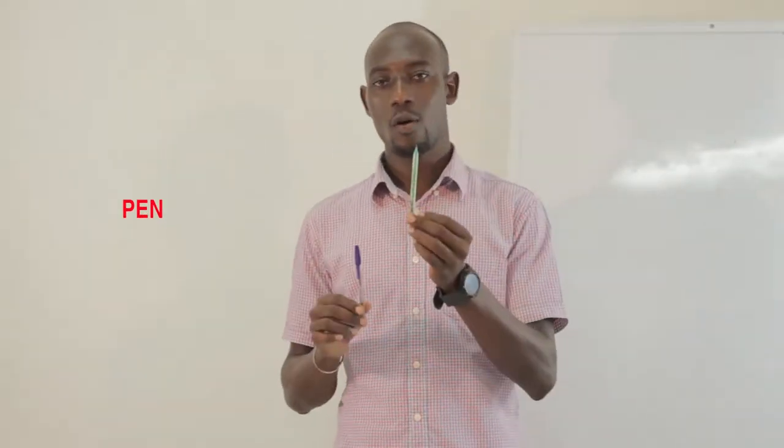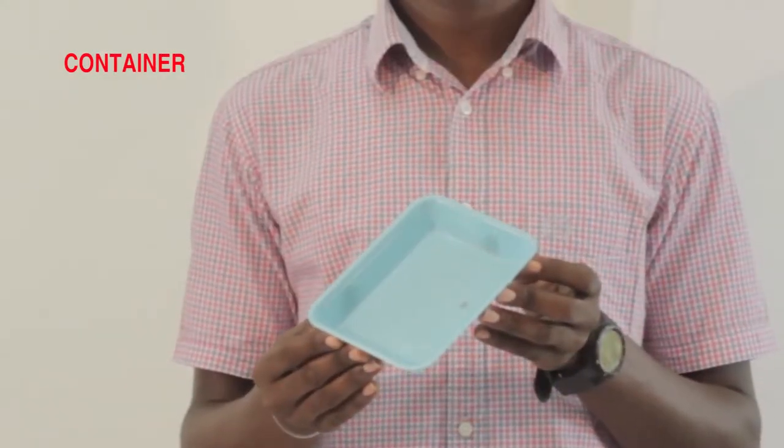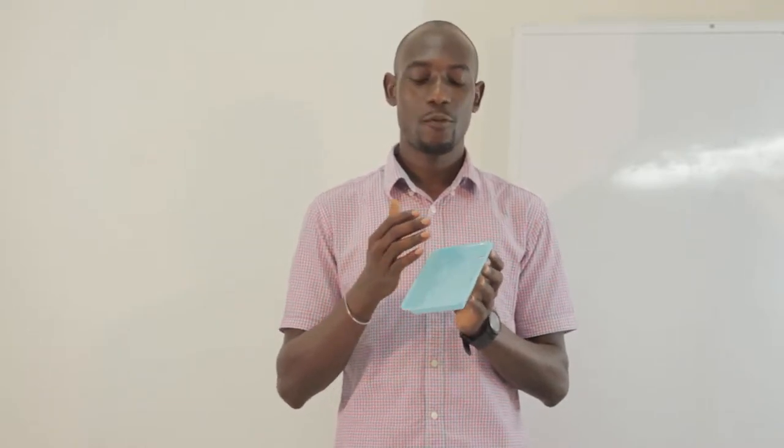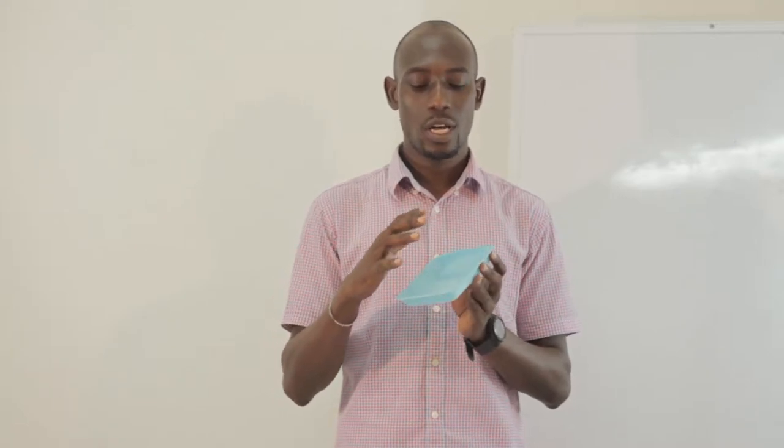We need a pen or a pencil, and a container to mix colours. A tip for you: in order not to stain the container, you will need a foil or a covering, so that when you pour the ink onto the covering, it won't stain the container.